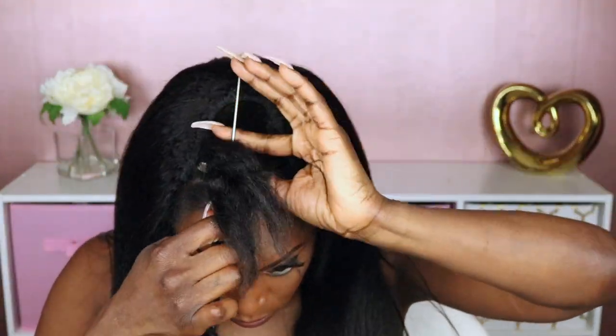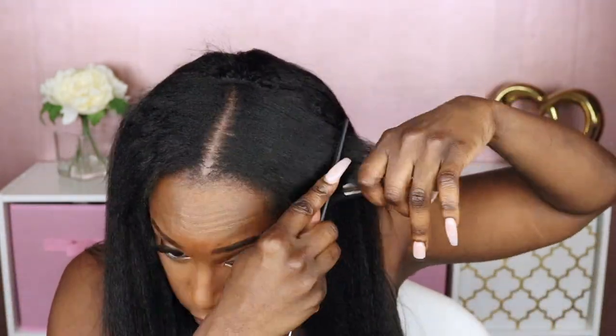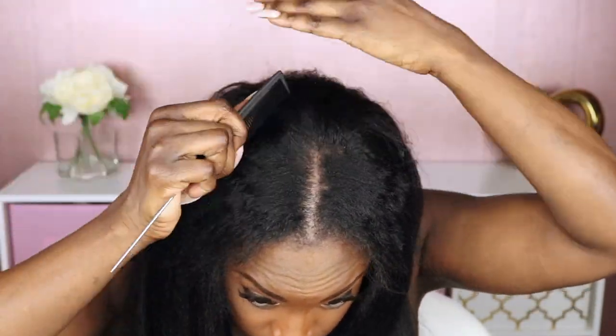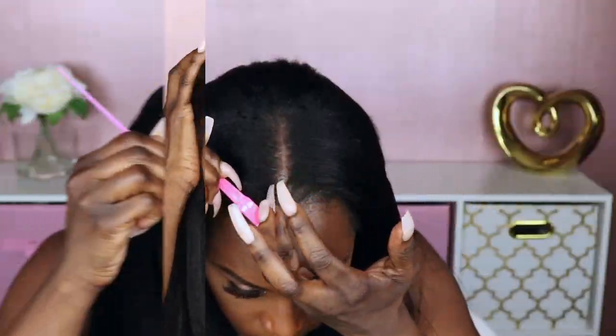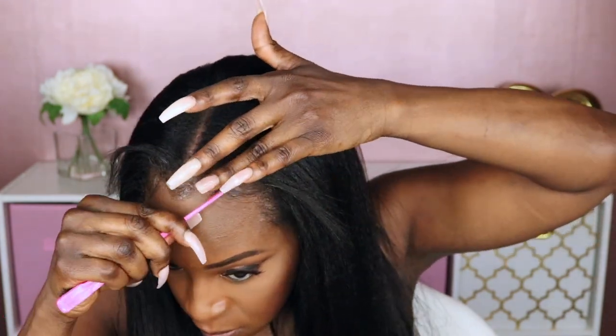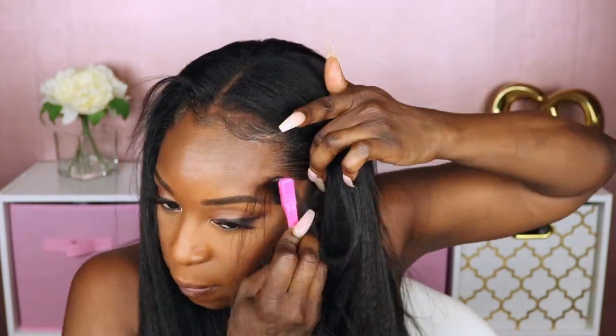This time I opted to go for a middle part, so I put a straight part down the middle. I kind of underestimated the amount of hair I needed to leave out to cover the back tracks, so I ended up having to use some of the hair that was initially intended for the part space to cover them. Next, I decided to add some baby hairs. As always, I like to use my extreme gel from Wetline — that really helps slick my kinky roots down without turning it white.